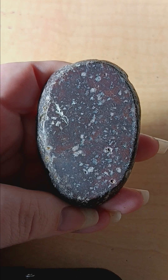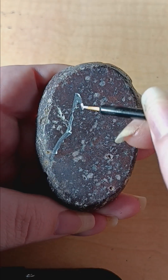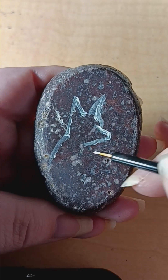Step one is mapping and blocking. This is where I just lay down the basic shape of what I'm doing in white paint. It doesn't have to be super accurate, but as close as you can to the shape you want.